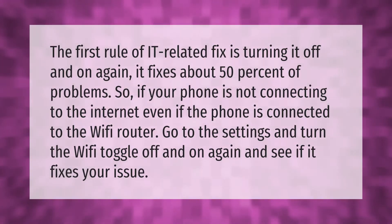The first rule of any IT-related fix is turning it off and on again — it fixes about 50% of problems. So if your phone is not connecting to the internet even though it is connected to the Wi-Fi router, go to Settings, turn the Wi-Fi toggle off and on again, and see if it fixes your issue.